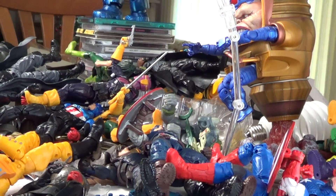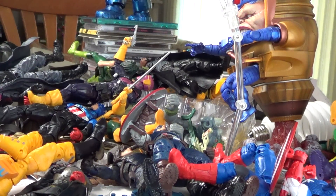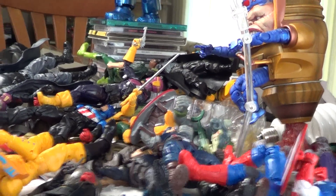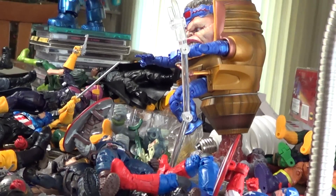Hey, what's up you guys, Shardomus Prime here, saying Merry Christmas to all of you. I hope you guys are having a fantastic Christmas. I have been having a very busy holiday season, as you can tell. This is just to the left of my review station, and there's just figures piled all over the place that need to be organized and put away properly.